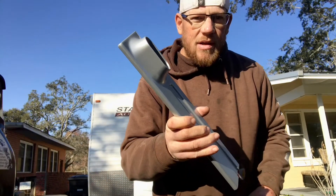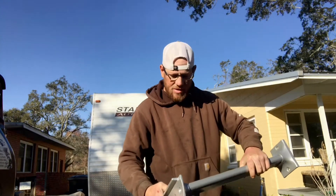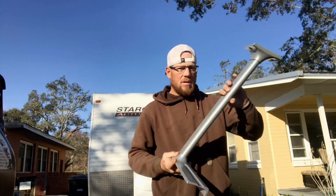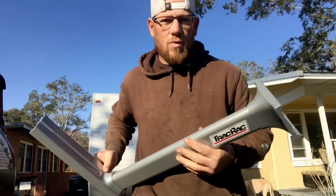Next I'm going to attach this part, which is the base, and that's going to go just like that — boom, one done.